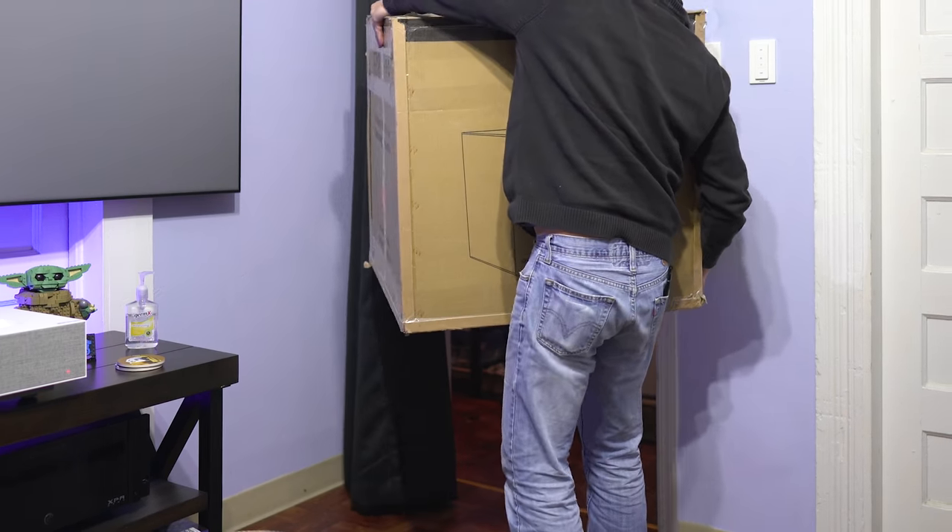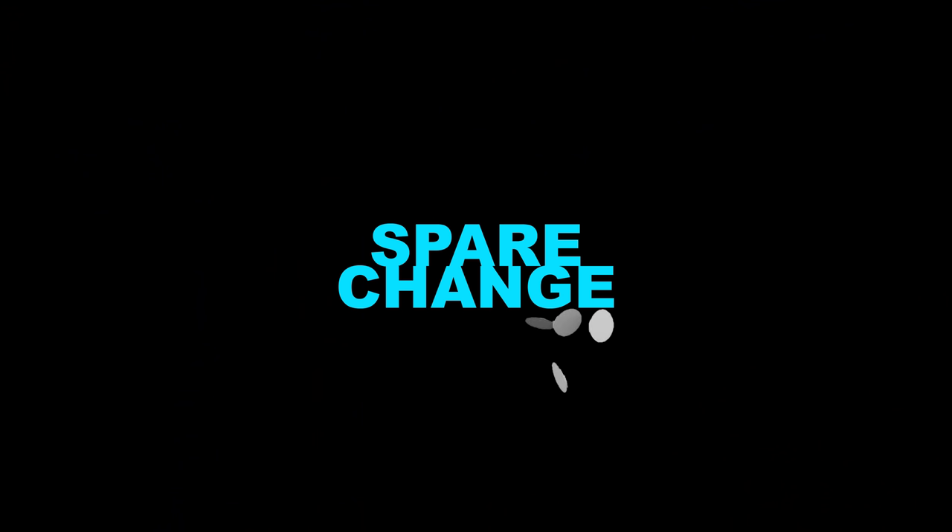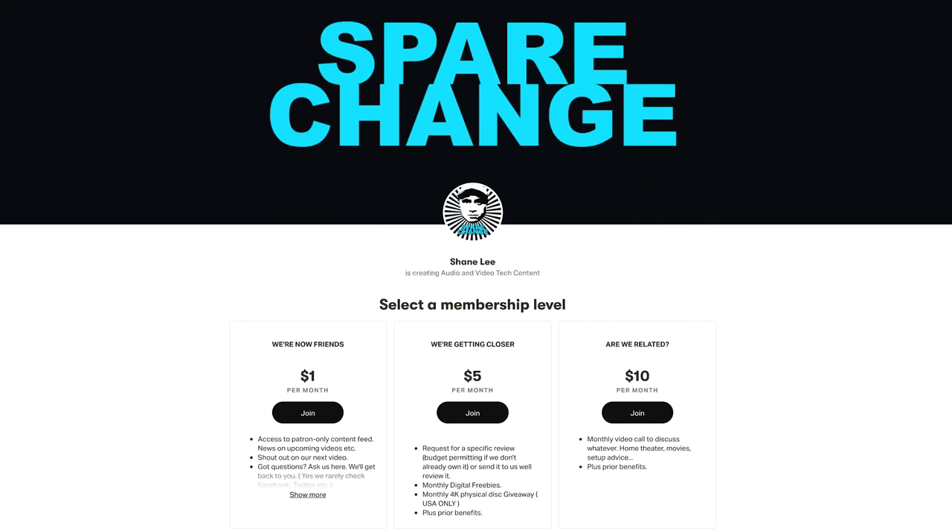What's up guys? Today we're going to be checking out a pair of the highly requested Rhythmic F-18 subwoofers. This video would not have been possible without the support of our Patreon patrons. Through many months I was able to save up and purchase these subwoofers, as Rhythmic does not like to send out loaners. So thank you patrons, this video would not have been possible without you guys.